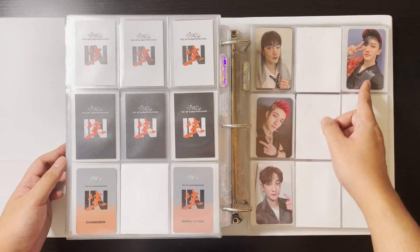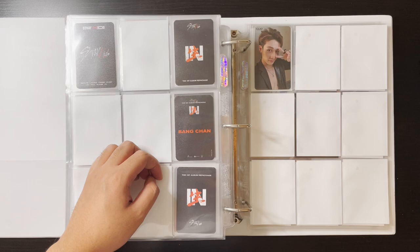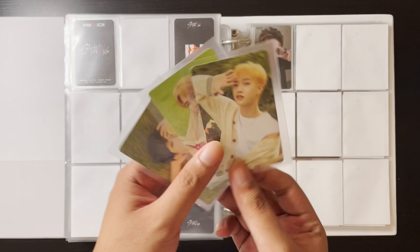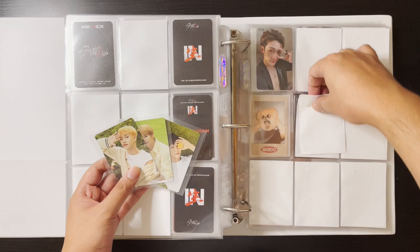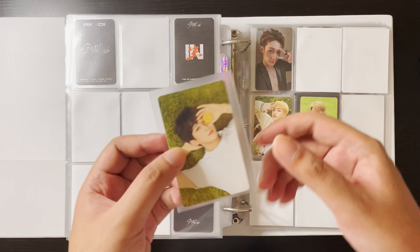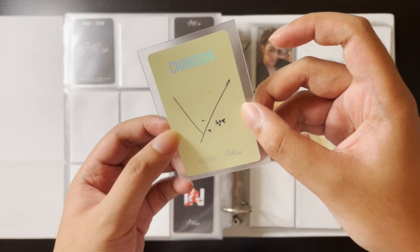Hopefully I can find Lino's and Changbin's too, but I won't stress about it. I did join a group order for these cards — Stray Kids did a collab with Nasific, which is like a skincare brand similar to Treasure's Manio collab. I joined a group order to collect three of my members: Bangchan, Lino, and Changbin. Look at Changbin — he's so beautiful. The backs have pretty holographic writing too.